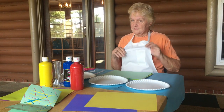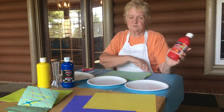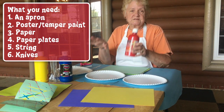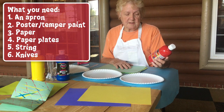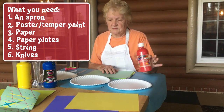You will need an apron because we're going to paint. You will need poster paint — this one says tempera. Poster paint and tempera are the exact same thing, they just use a different name. Walmart, Hobby Lobby, Joann's — you can get these.